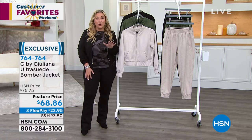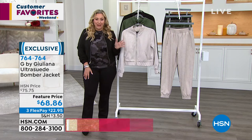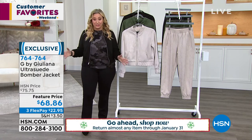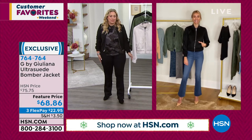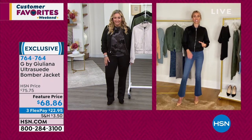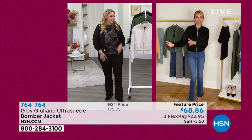At $22.95, treat yourself to this jacket and get it home. We are doing our extended holiday return, so you have until January 31st, 2022. It's hard for me to even say that — it's September and we're already talking about returns through 2022, but that's how long you get to try out this bomber jacket before you decide if you want to keep it. I mean, how can you not order something and try it with that kind of time to decide?